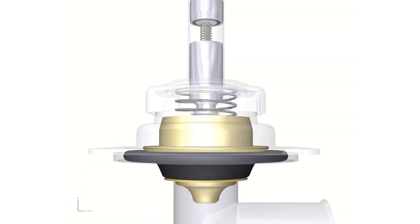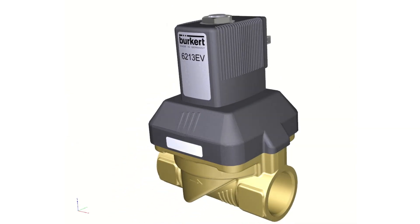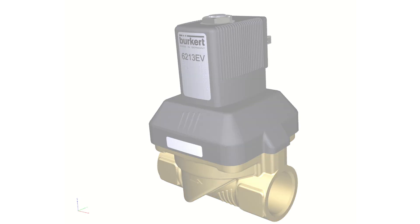The 6213EV series solenoid valve is a truly universally adaptable, servo assisted solenoid valve to suit all Australian conditions.